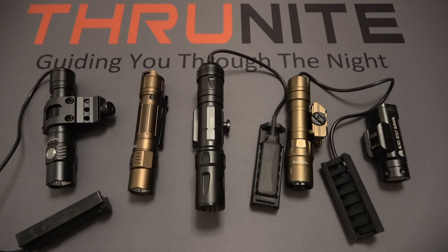Hi and welcome to the Thrunite channel. Today we're focusing on five different lights, looking at them side by side and comparing them. The common theme in today's video is going to be weapons lights.